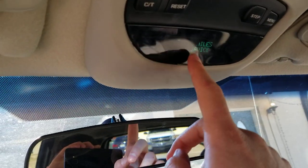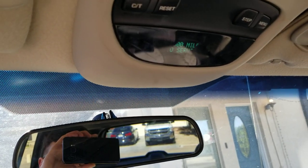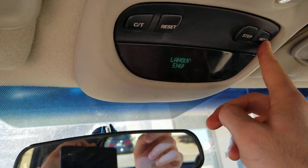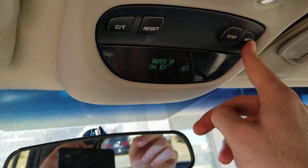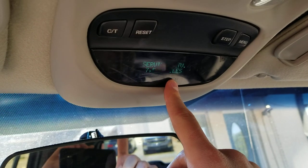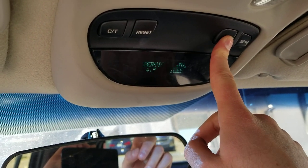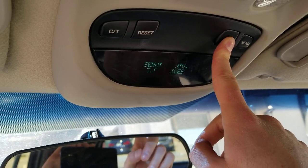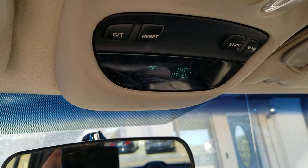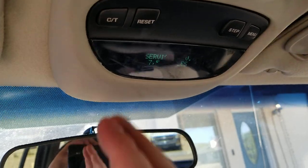What you can do to get that number changed, so you can set it to the highest amount possible — like maybe you already do your own oil changes and don't really need the reminder — is just go to menu, and then keep hitting menu until you get to service interval. From there you can change that with step. Some people say the highest you can go is six, but mine goes to 7,500, so I imagine yours does too. You can go ahead and reset your service there.